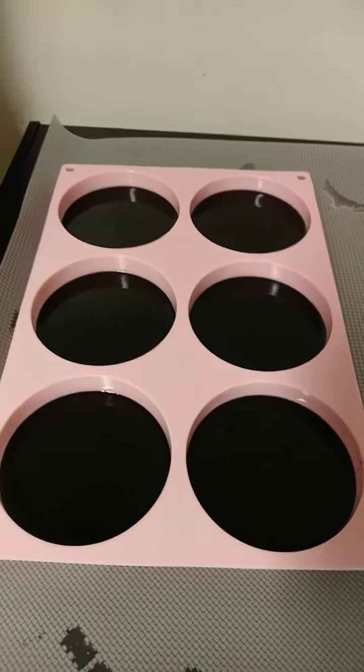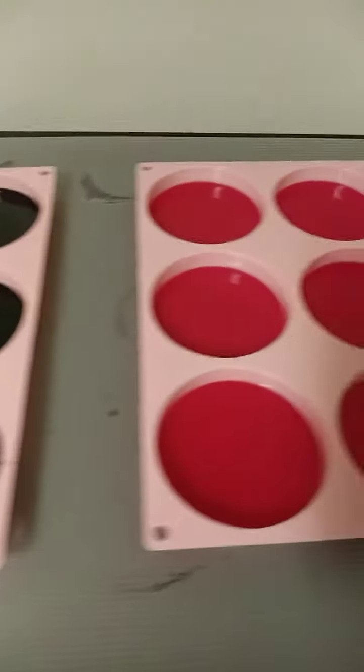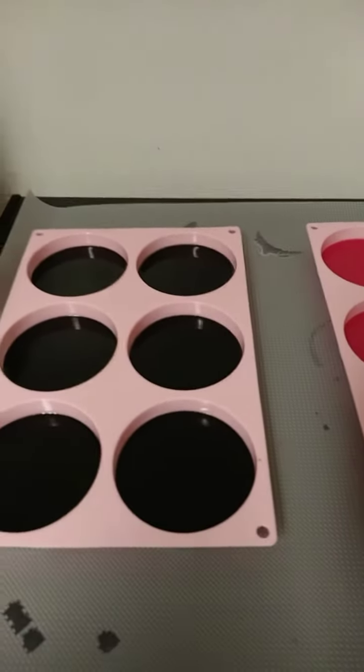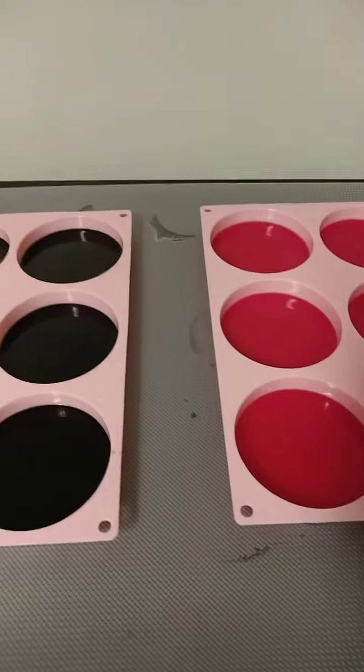I am working on more resin art. Today I am making some more coasters and I'm checking out this diamond mold. I want to throw my first event here in Atlanta. I want it to be like a sip and paint karaoke type of event with games and prizes.